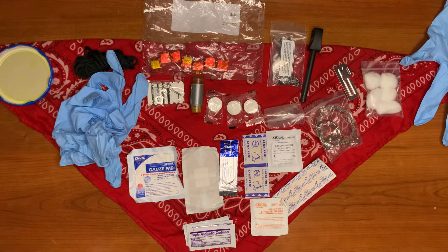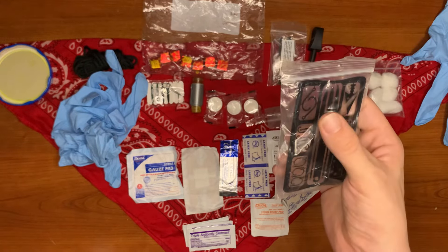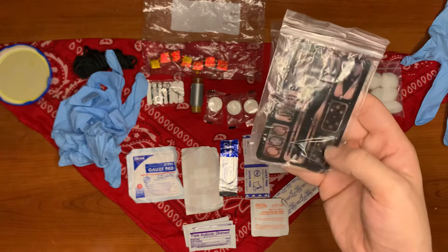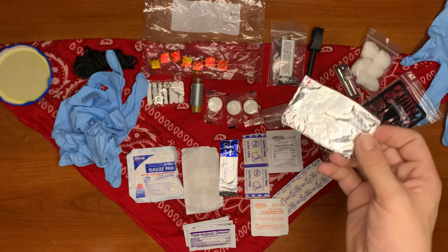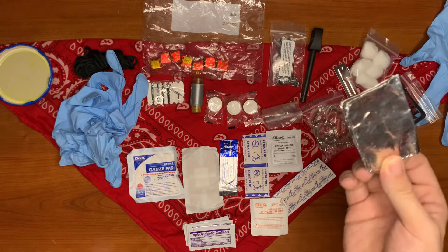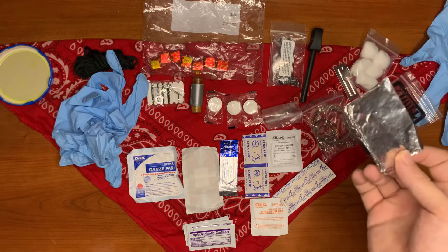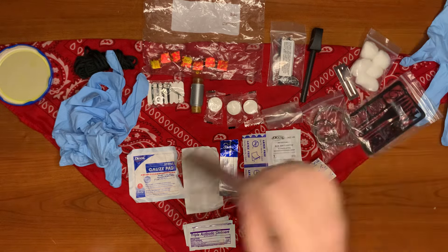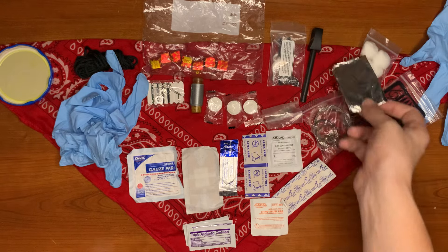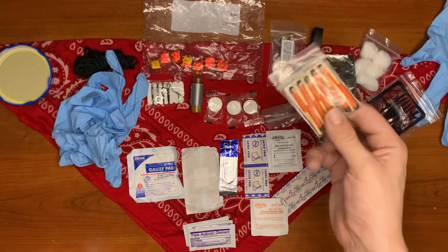Next we have a survival card. This one has a spearhead, an arrowhead, a gig with hooks, and some line catchers. We also have some aluminum foil for cooking — this can be used to cook any kind of fruit, vegetable, or foraged item, or any animal you've gathered. It can also be used as a dry flat area to start a fire on.